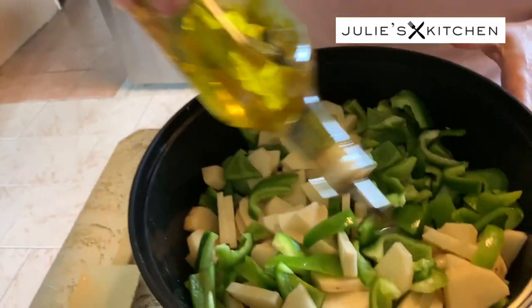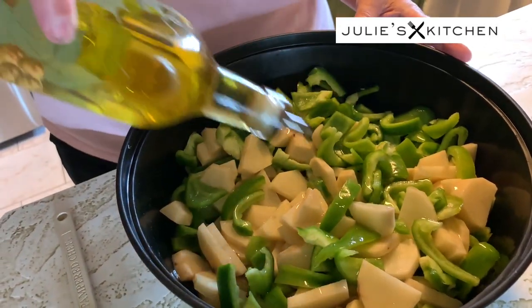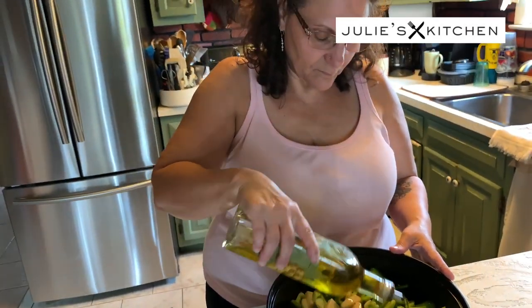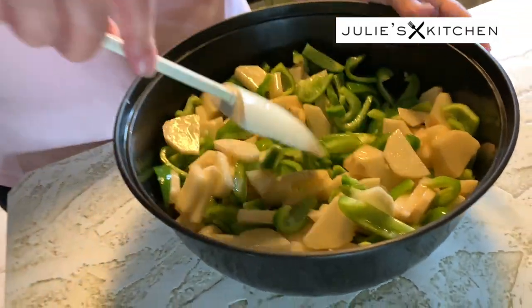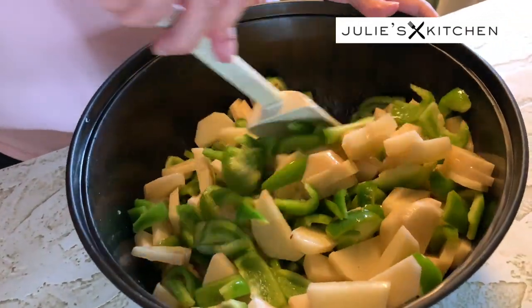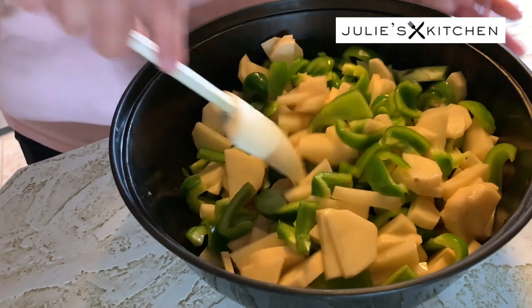So I'm going to start off and just put olive oil on — I want enough to coat the vegetables. This way when I put the seasoning on, everything will stick to it. Let's give it a stir to see how it is, if I need to put more olive oil on it. That's good — I don't want to overdo it, just enough so the seasoning will stick to it.